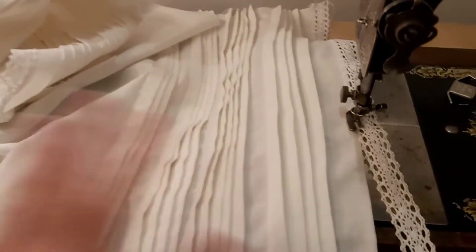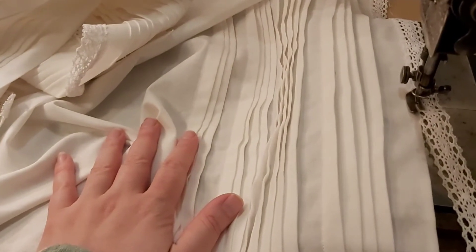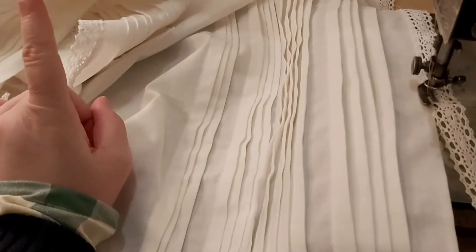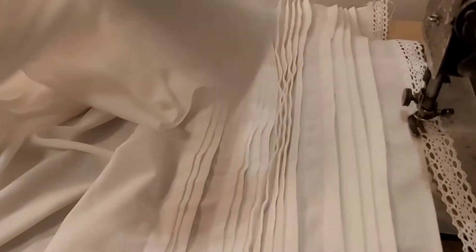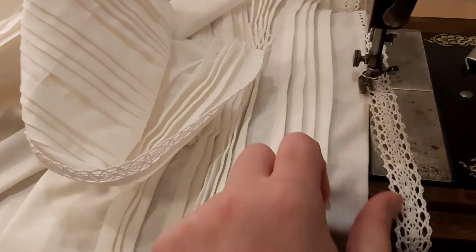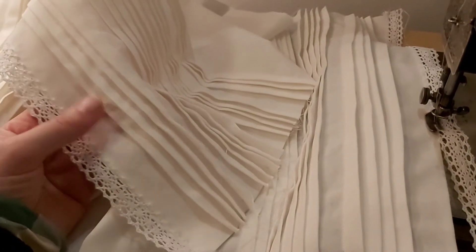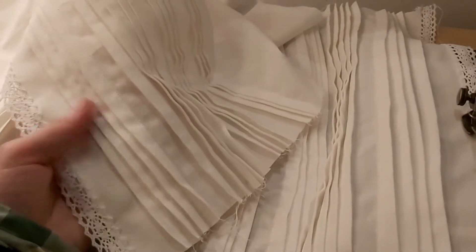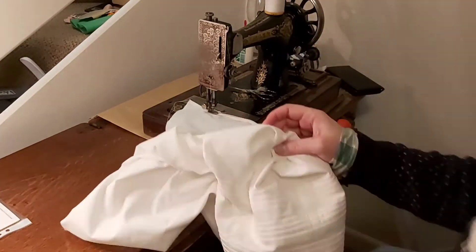If the waistband fits I shall gather the waist and attach it, and we'll be done. I'd quite like a button closure but I'm not sure I have suitable buttons — I might do actually. It's quite a narrow hem on these just because of the fabric limitations, but it seems to be going quite well. I think they're adorable — now I want a petticoat that matches. I'm just hemming the legs now that I've joined each individual leg up.